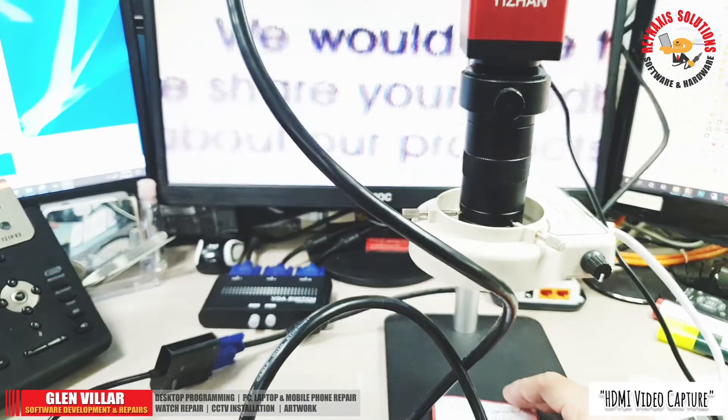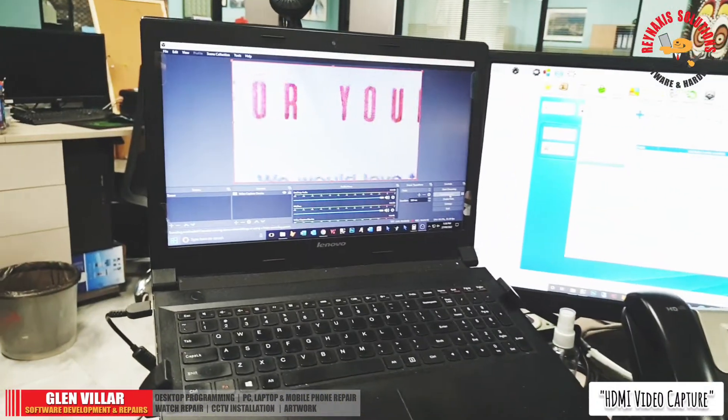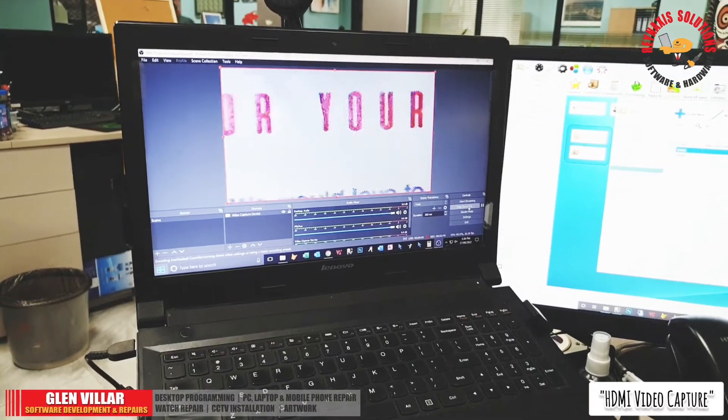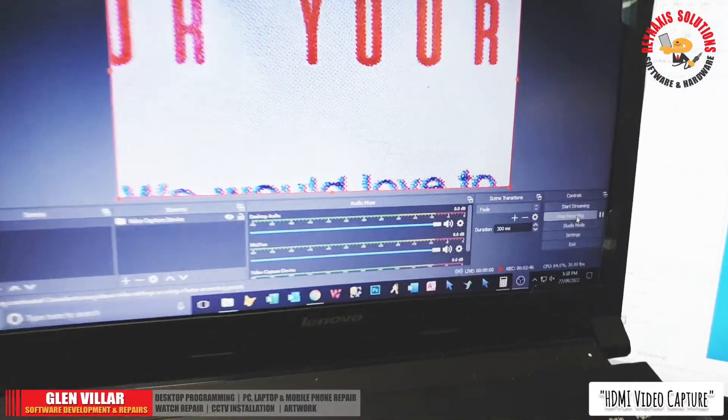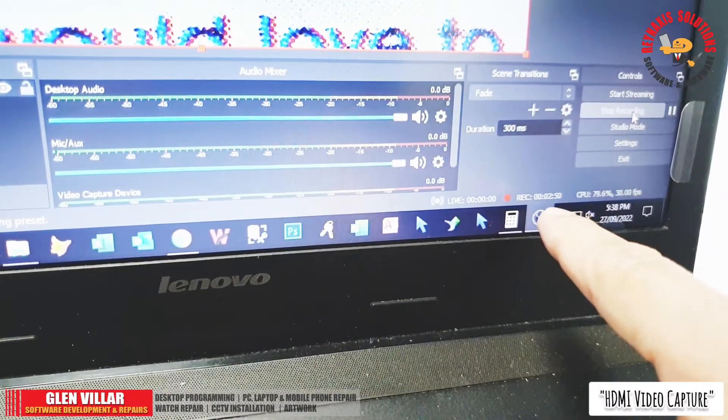The live feed going to my external monitor is in real-time view, while the live feed going to my laptop has a fraction-of-a-second delay. I'm now recording it for testing purposes.